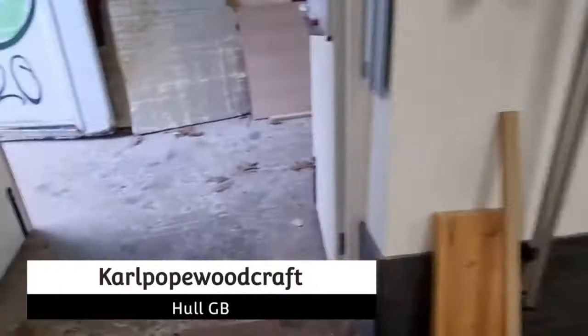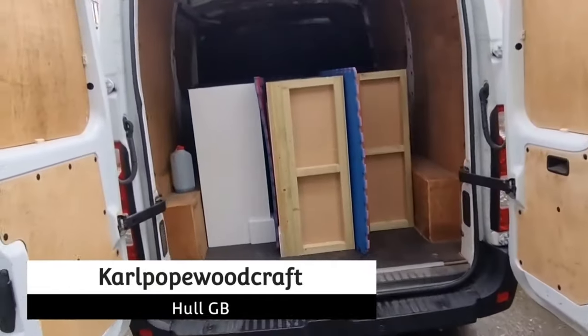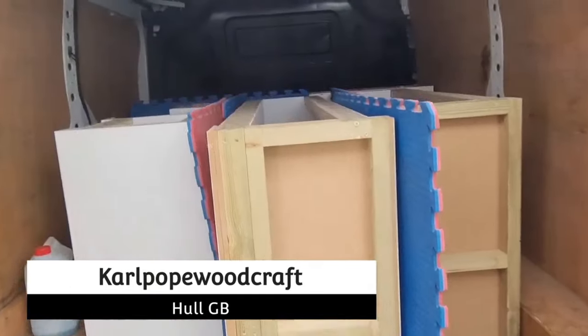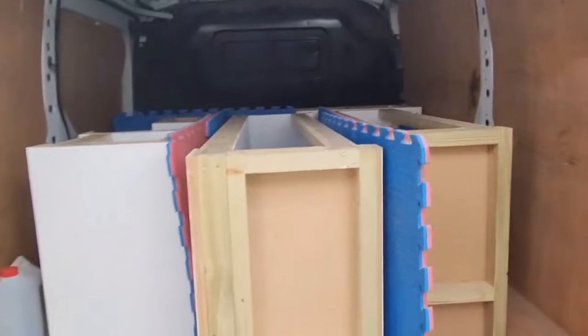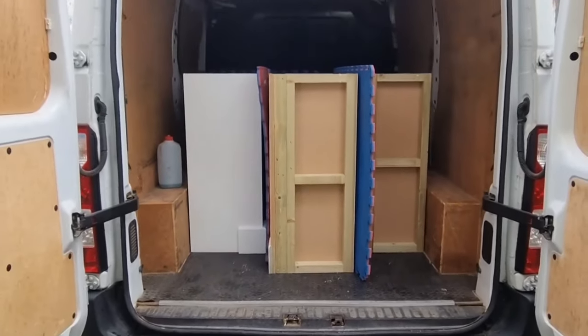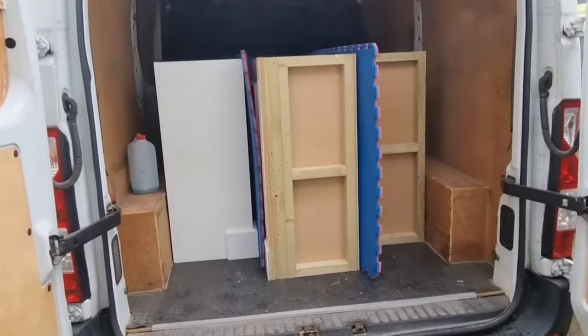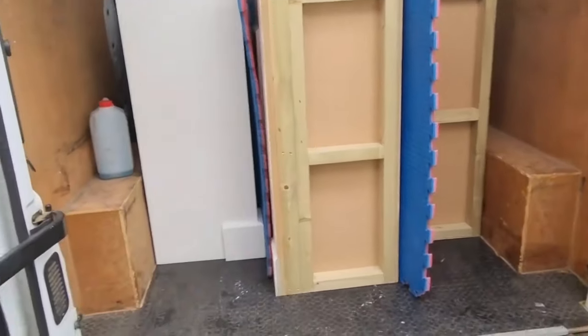The bar is out of the workshop and we'll be able to give it a good tidy when we get back. Here it is in the van, ready to go — we've got all these mats padding it out. It just fits in with no room for tools, so we're going to take this down, unload it, and then come back for the tools.